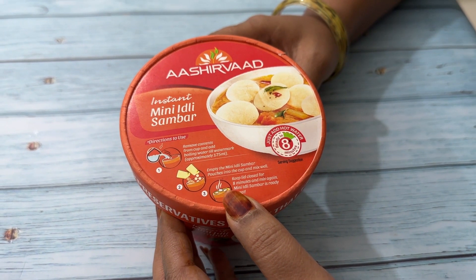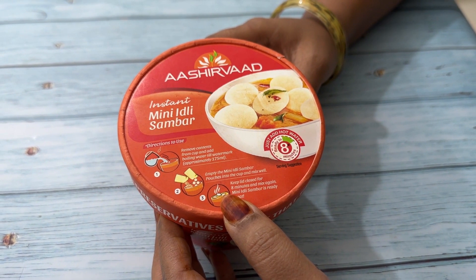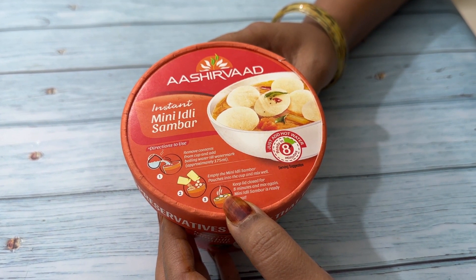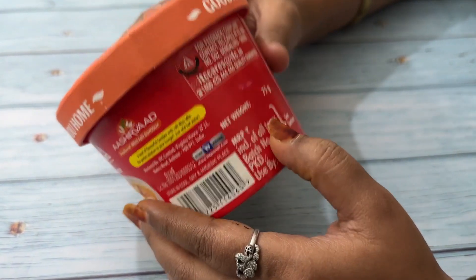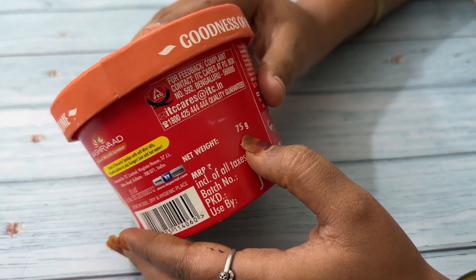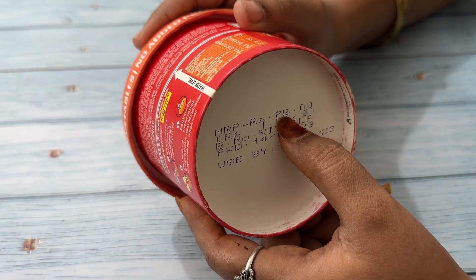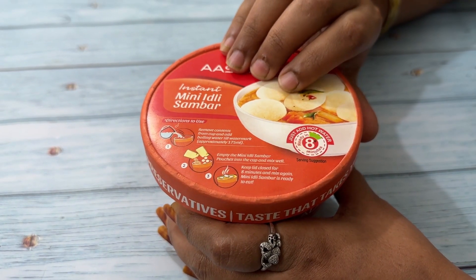Hi viewers, welcome back to Trendy Output YouTube channel. Today I am going to try Aashirvaad Instant Mini Idli Sambar. This packet net weight is 75 grams and the price is 75 rupees. Let's start.